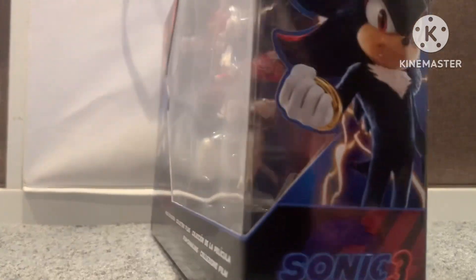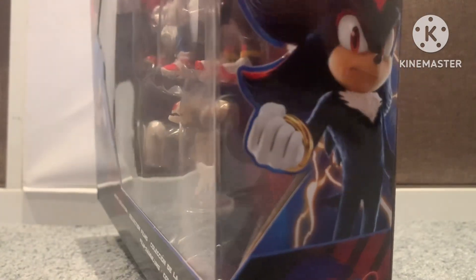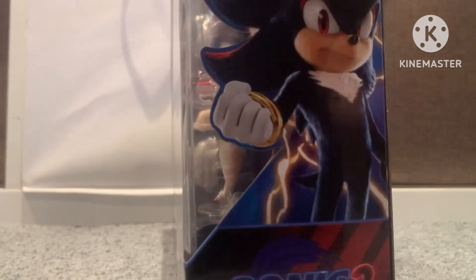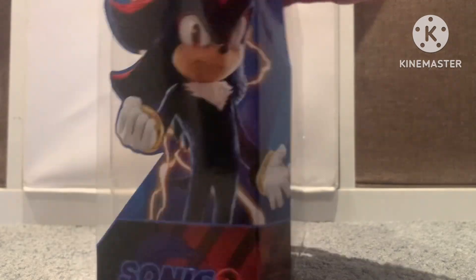Oh, and by the way, look at this render of Shadow. What is Sega cooking right now, mate? That is pretty lit for Sega to do that. And we got an extended arm, we got an arm right there.